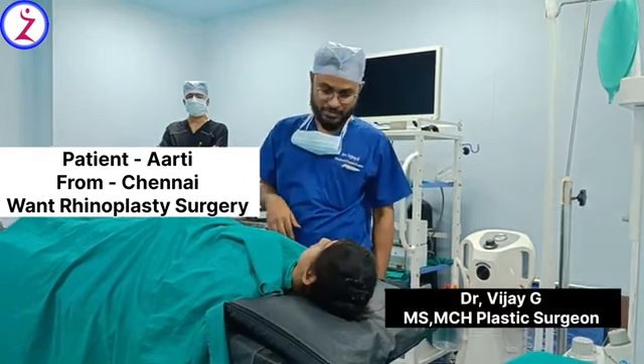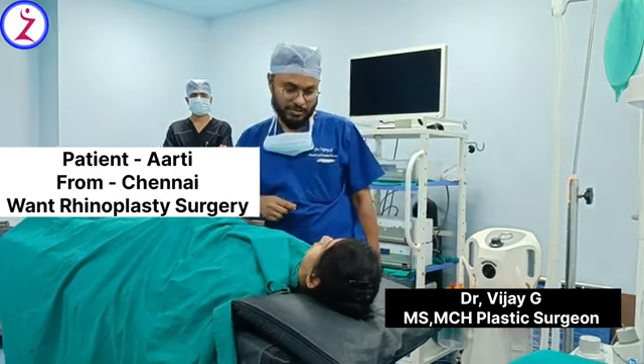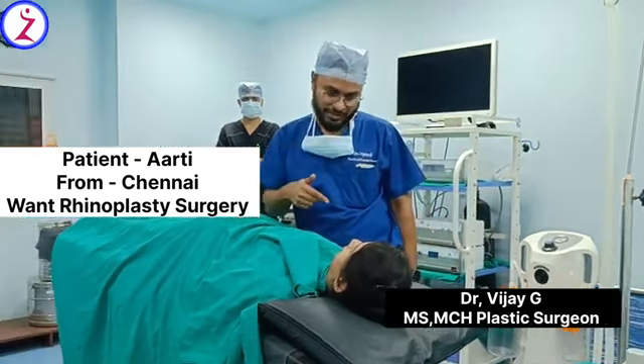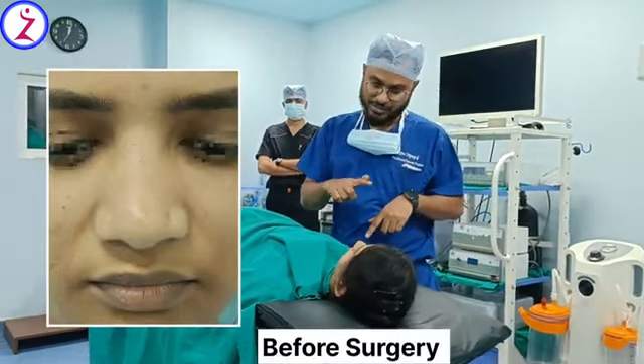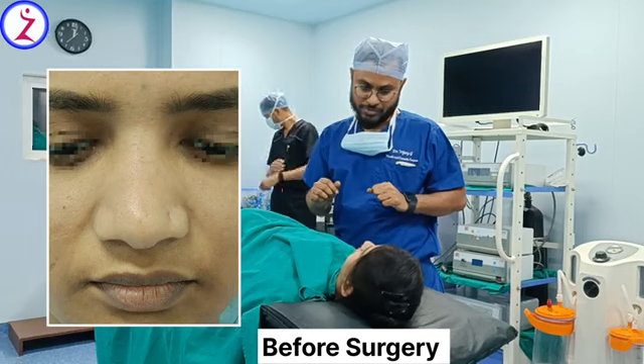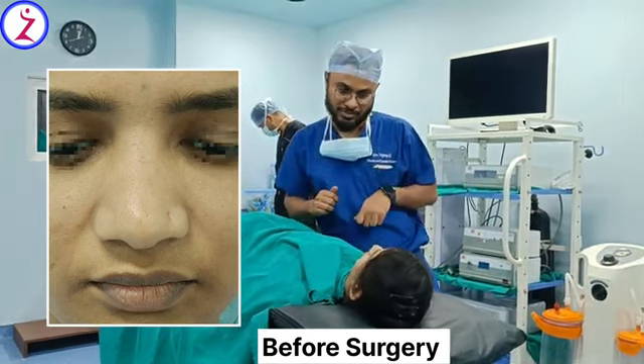You want to make it more attractive? Yes. Now your nose is still looking good but you want to make it more attractive? Yes. Your nose has certain things — I think we have not discussed what we are going to do. So I will tell you what all we are going to do, what all problems are there in your nose.